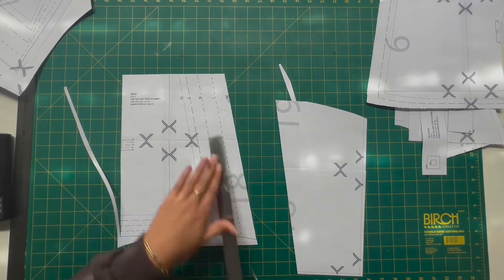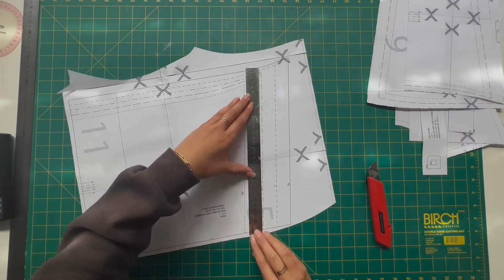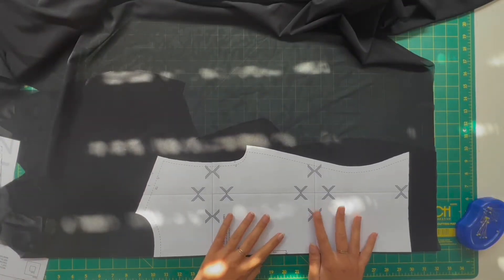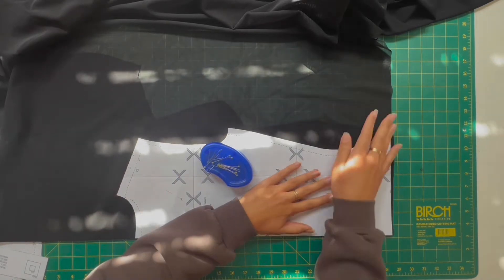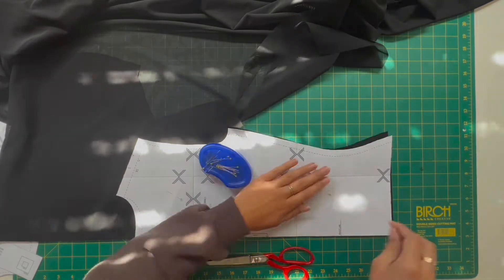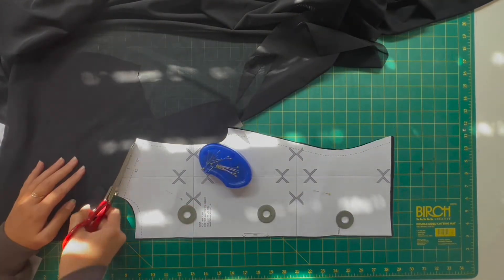I trimmed my pattern as a medium skirt and a size small top, but because of how I add in little details to the top later on, I actually wish that I had made it a medium to account for the firmness that will occur after you pull in the sides for the detailing that I added at the end.